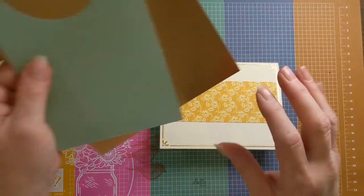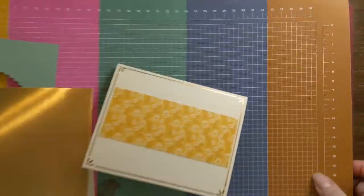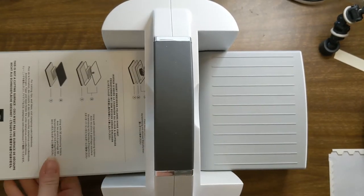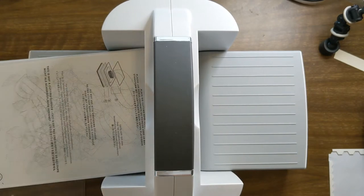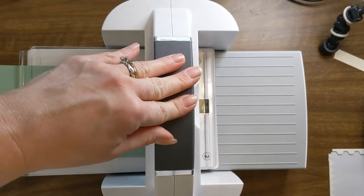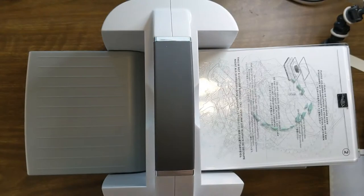The first thing we're going to do is get that wreath. I'm using Mint Macaron brushed metallic cardstock from the August to December mini catalog. I'm going to move my mat aside and bring in the new Stamp and Cut and Emboss machine. I'm using my base plate one, thin die adapter two, and one of the three plates, then I have my pretty little wreath in Mint Macaron. I'll go ahead and die-cut this out — other plate on top and roll it through.